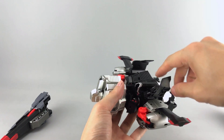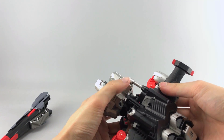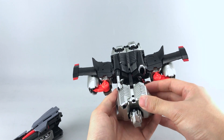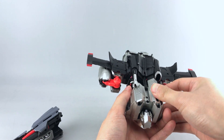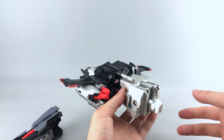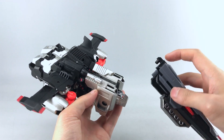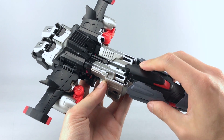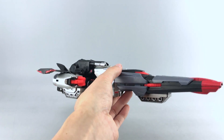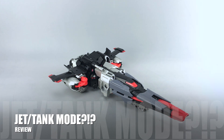Bring the wings down — they have two pegs that go into the holes in the shoulders. This next step is something I missed in the original version of this video: you want to move these panels back — they're on a sliding joint which was really well hidden, which is why I didn't notice it before. Then lastly, slide the laser cannon down from the top; there's a big peg hole and a peg on the front of the laser cannon. And with that you have Megatron in alt mode.